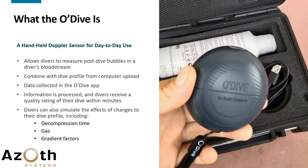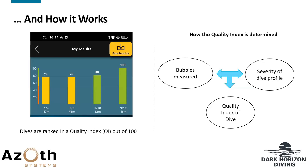The data is processed and within a few minutes you receive a quality rating of your dive that takes into account any bubbles measured as well as the severity and sharpness of your dive profile. Once you have that, you can simulate the effects of potential changes — additional decompression time, using a different gas, or changing your gradient factors — to figure out which has the biggest impact on your safety.